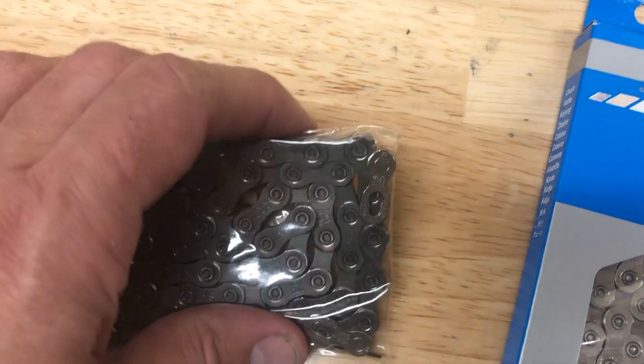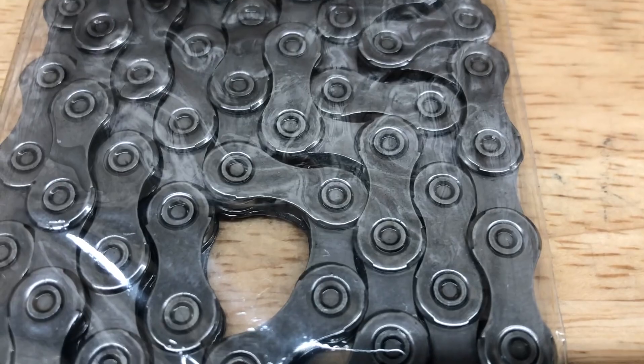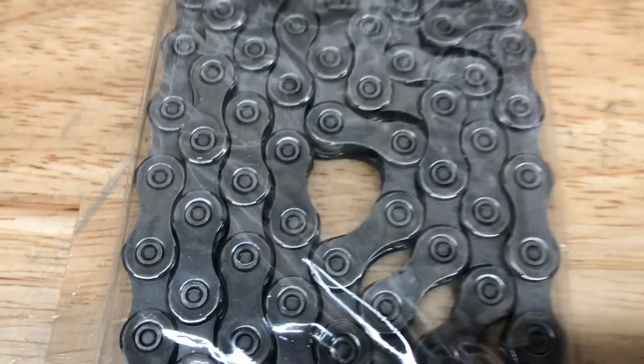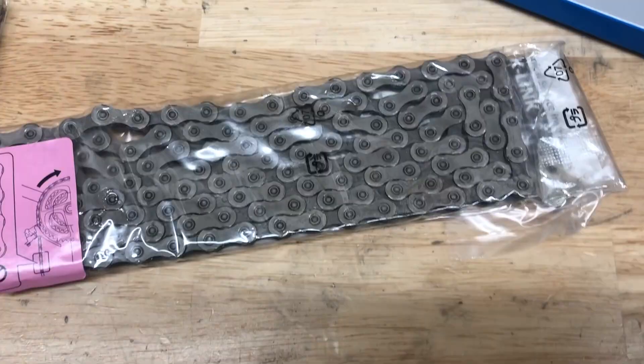Taking this thing out, this was the first thing that I really suspected it was the counterfeit: the quick links are inside the bag on the fake one. Shimano chains — anything that comes with a quick link is going to be in a separate bag.